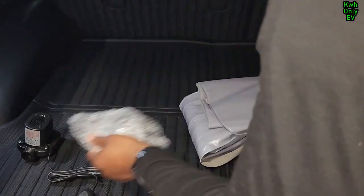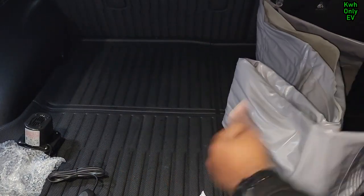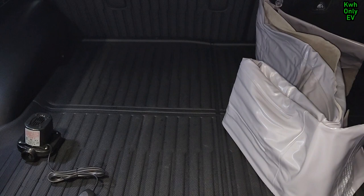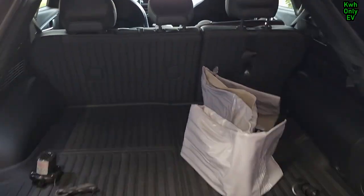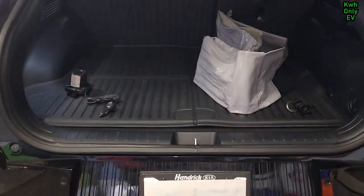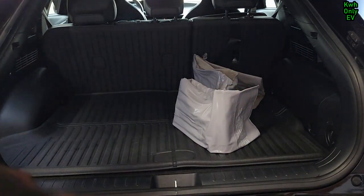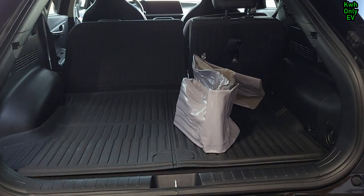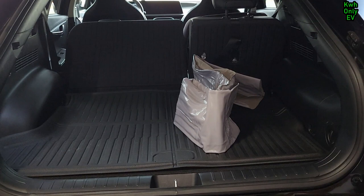I'll be using this for the first time on a road trip — I don't want to rent a hotel. Let me go ahead and lay the seat back down. I just remembered I need to remove the child seats. I have two child seats — one for my daughter and one for my son — so I'm about to take those out.